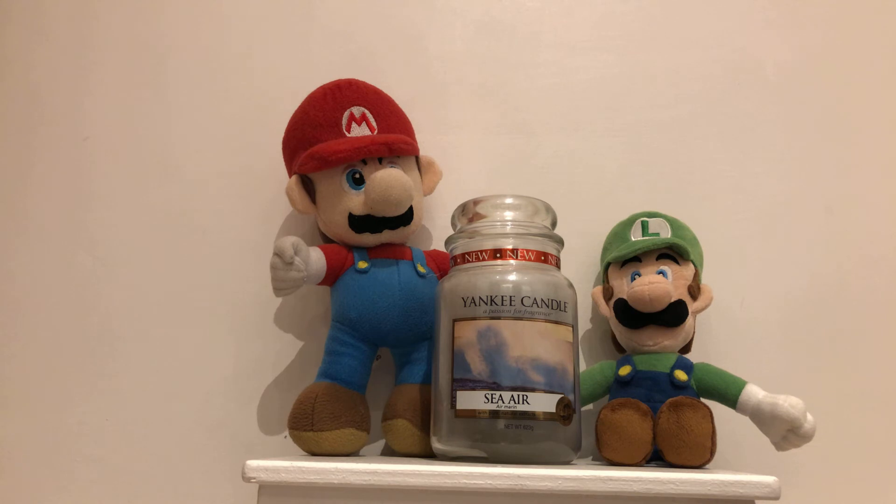Fragrance notes: sea water, salty ocean air, white cyclamen, rose, beech flower and sandalwood.